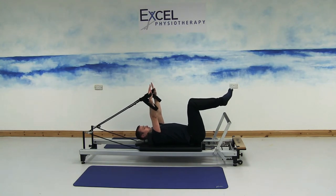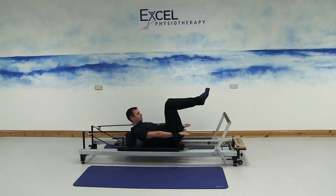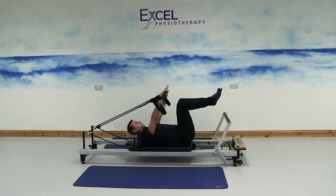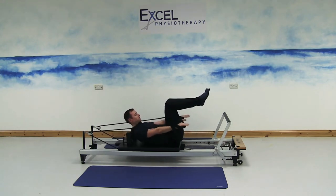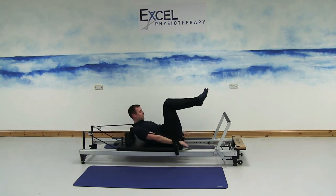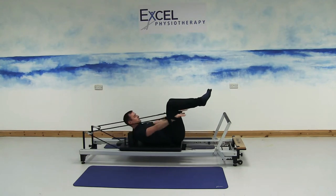Tuck the chin in towards your chest. As the arms come down, lift the shoulders and crunch the stomach muscles at the top. Slowly lower the shoulders back down. Breathe out again as you lift up, breathe in as you drop back down. Focus on lifting your shoulder blades each time — not just the head coming off the carriage. You're using your stomach muscles to do the exercise.